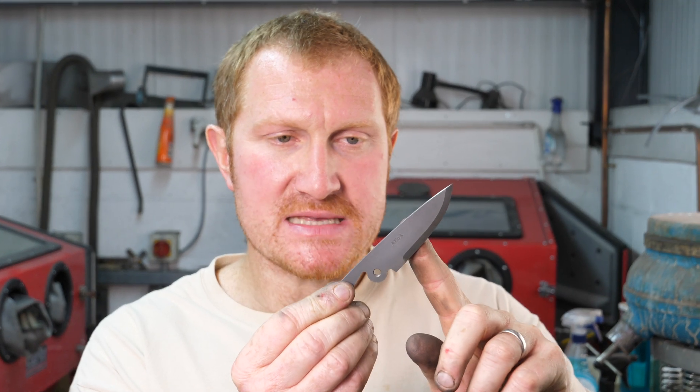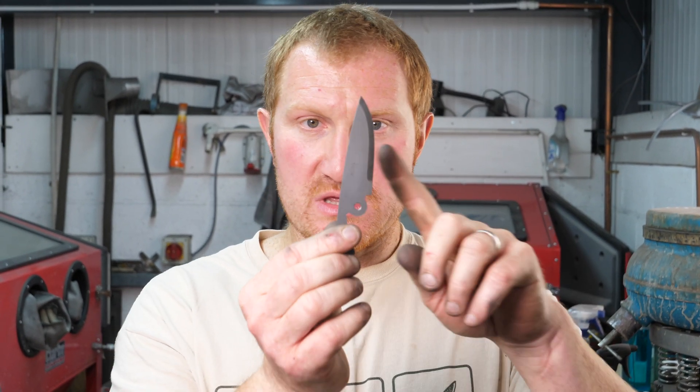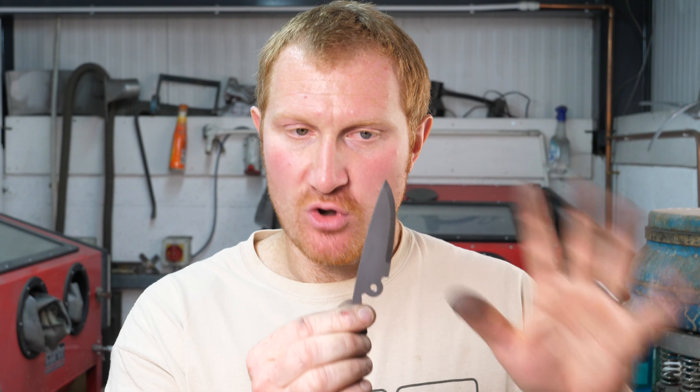That seems to be working really nicely - it's left a really good clear impression of that AEBL steel in these nomad blades. All I've got to do now is put my logo on the other side of the blade and check for straightness. This is being marked in its annealed form - these are still soft at this stage, they've not been heat treated. If you are using steel stamps, make sure you don't try to stamp into hardened steel; it won't work. You need to do it before the tool steel itself is heat treated.